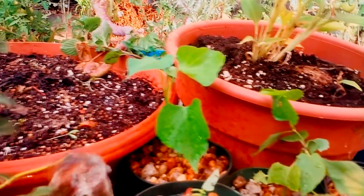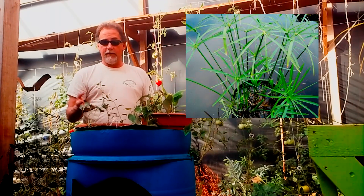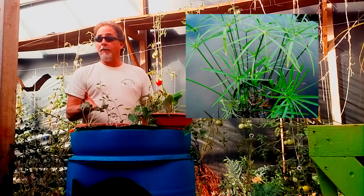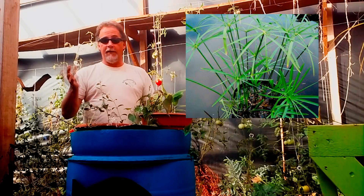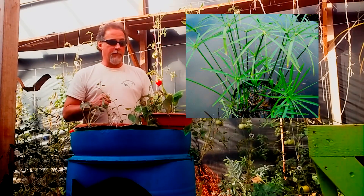I also have umbrella grass in here, and it's important because if I get too much ammonia — more than the bacteria can eat — the umbrella grass will stabilize that for me. So I won't have to worry about testing, because the umbrella grass will take care of it.